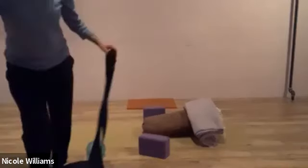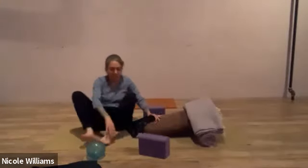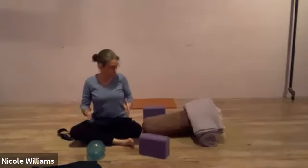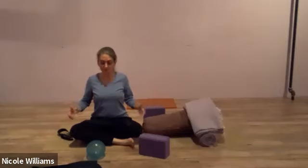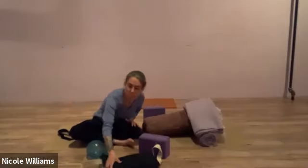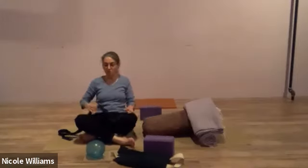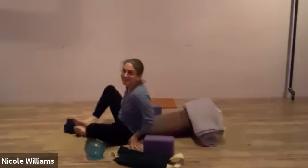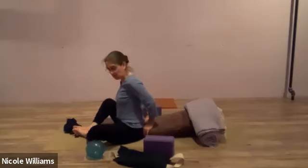Welcome. Today we're going to focus on a reclining supported bound angle. This involves angles in the levers of the body — the legs but also the arms. If you have some extra props like a ball, we'll use that. We're going to sit with our pelvis nudged up against the bolster — not sitting on it, but sitting in front of it.